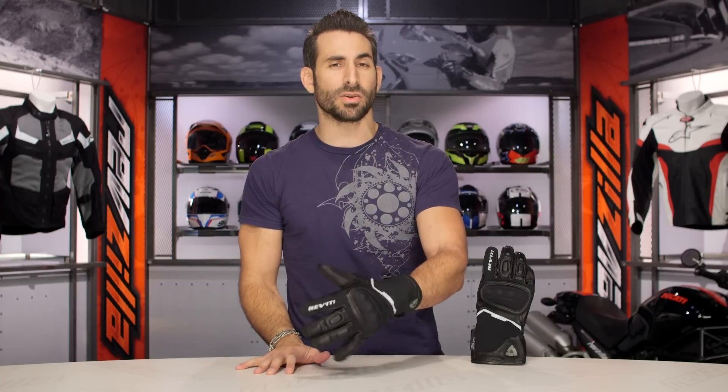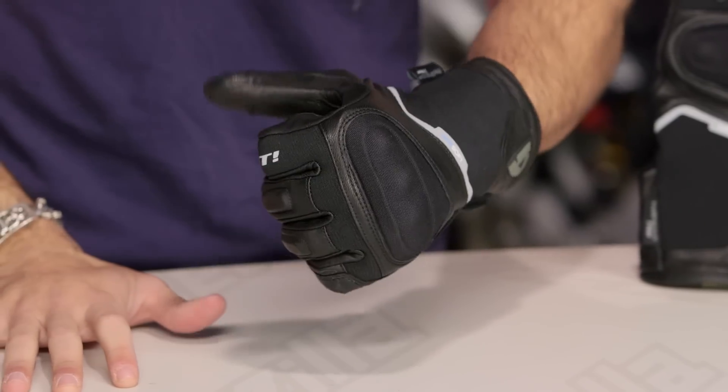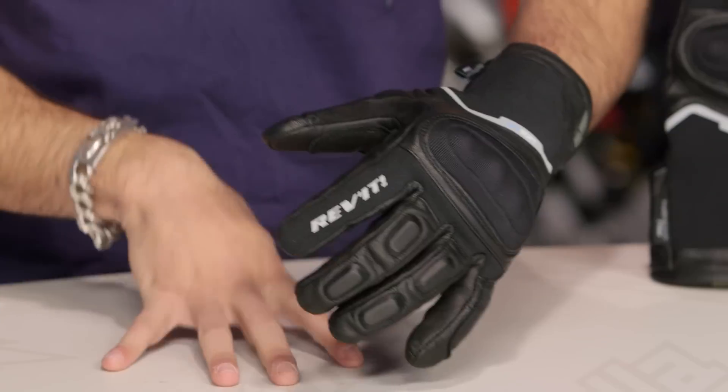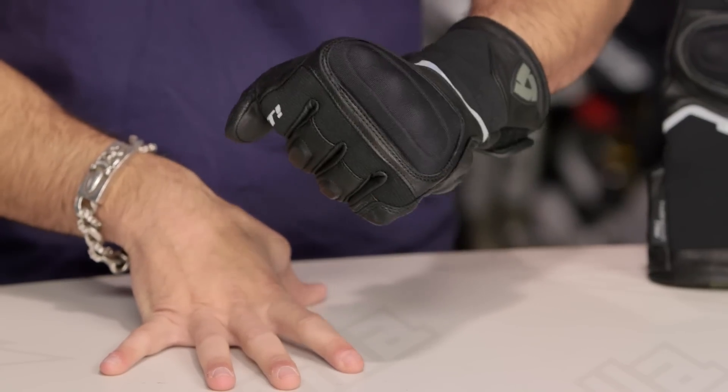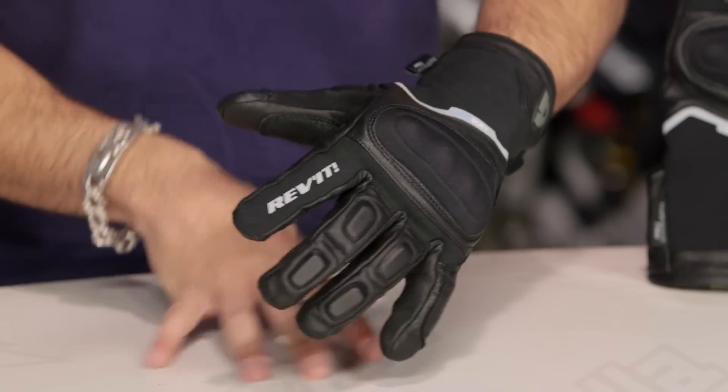All in: multi-season touring, lighter weight adventure, three-season touring, commuting — a rock solid glove and another step forward from Revit. I'm earmarking it as a potential ZLA award winner or at least nominee moving into 2016. We're very proud of the work that Revit's done on its glove collection moving into 2016. Bravo.